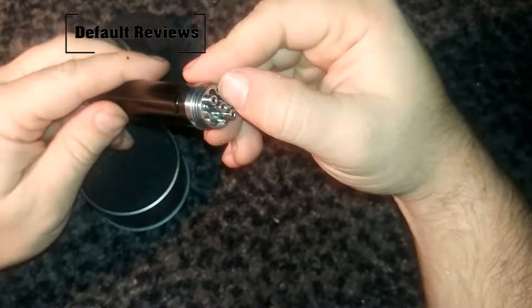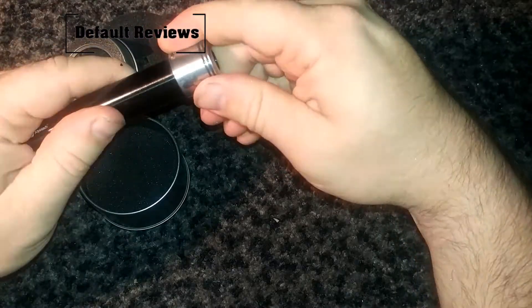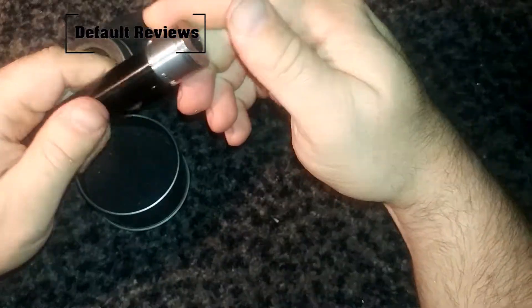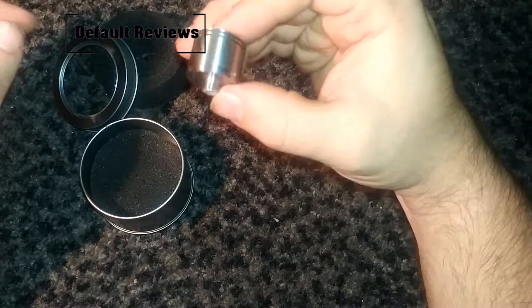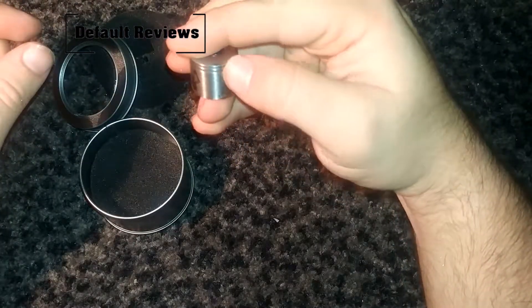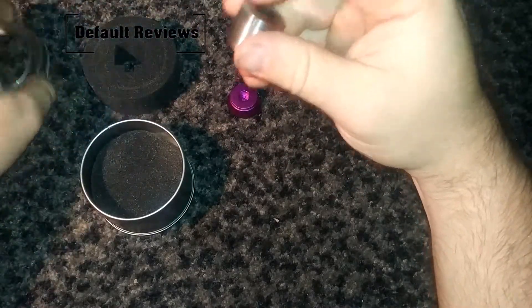This might be good for some really small coils. Turn for air control — that's good. It is a very small size, but it is well machined.